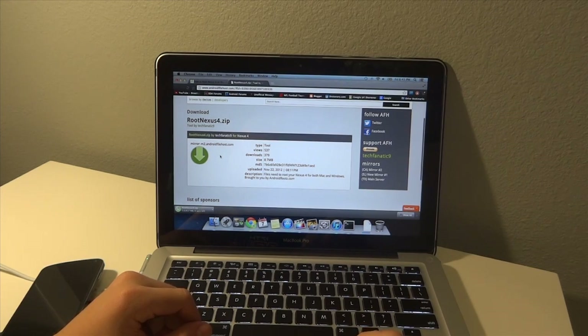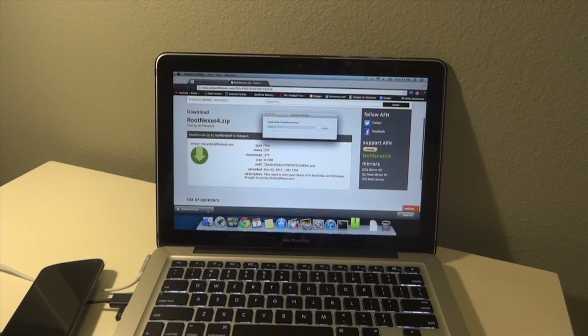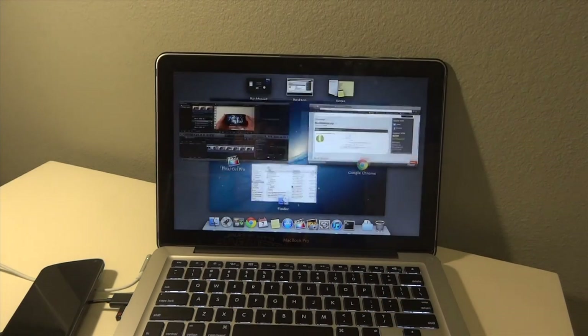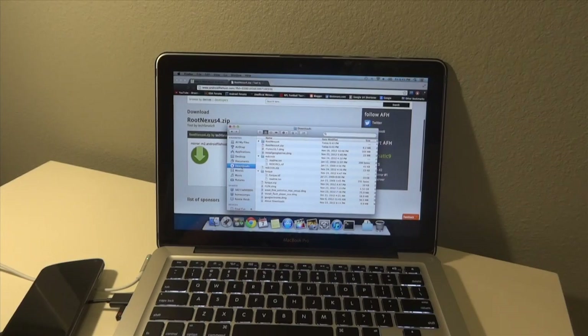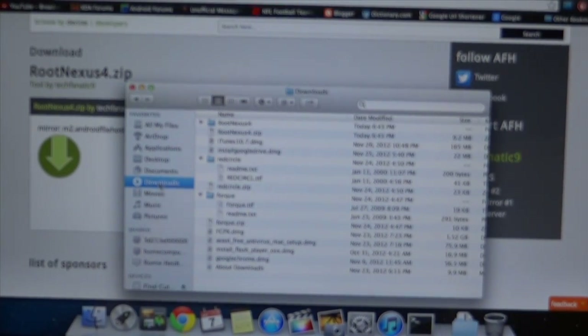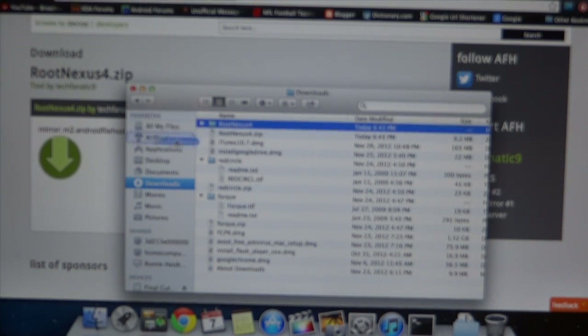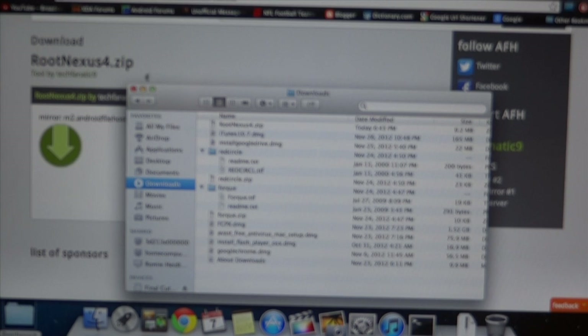Once we have this open we're going to go ahead and unzip it. We're going to hit it and that should unzip it, and then we're going to go find it in our Downloads folder. We're going to see 'Root Nexus 4' in our downloads section, and I'm just going to drag and drop this all the way down to the corner of the screen so we've got it on our desktop.